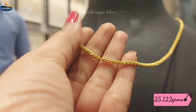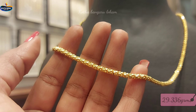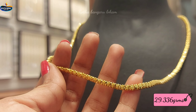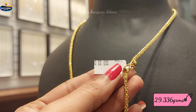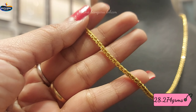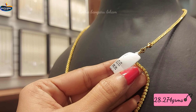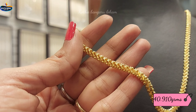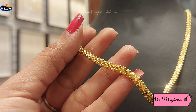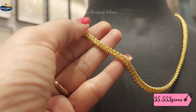This design is 25.122 grams of gold weight. Next, we can choose one design — putting the shape and choosing the bead. This design is 29.236 grams of gold weight. These boxes are 28.274 grams of gold weight. This one set has 40.910 grams of gold weight. This one design is 35.553 grams of gold weight.